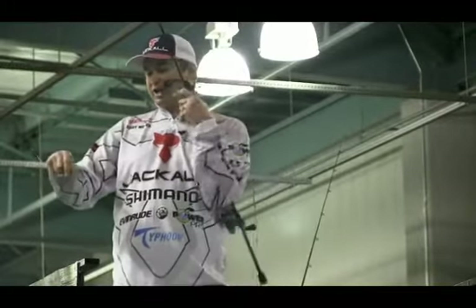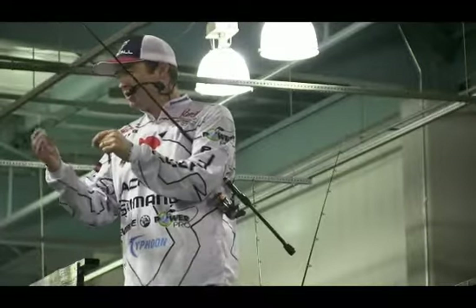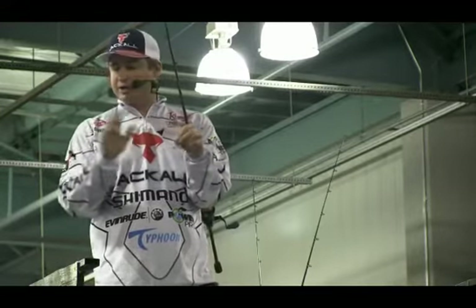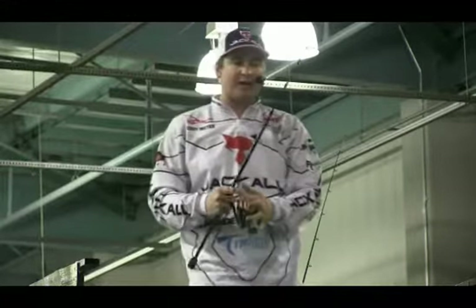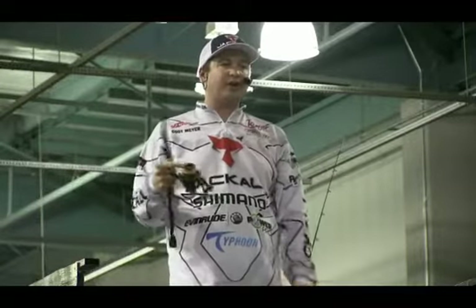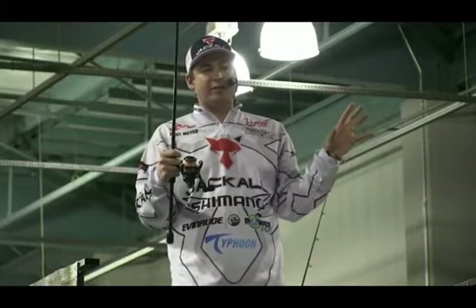This rig consists of a couple things: the bait — this is a Jackal Flick Shake 4.8 or 5.8 — and then this little tungsten head. There's a million different heads out there made for this technique, but this is the only one I throw, and it's specifically designed for this Flick Shake. You can also throw a Cinco or your favorite plastic. You're just going to wacky rig it right in the middle. It's got a little wire guard on there, so it's going to be pretty weedless. You throw it out there and just let it sink. As you can see, it's going to be a wacky rig presentation — it's going to be flapping around and draw a lot of attention.